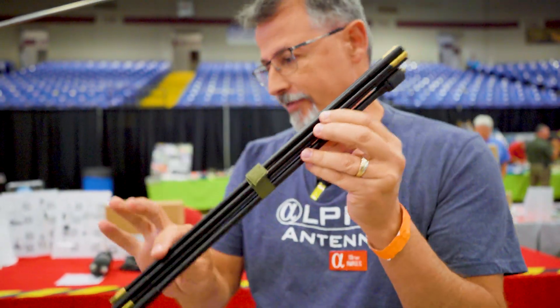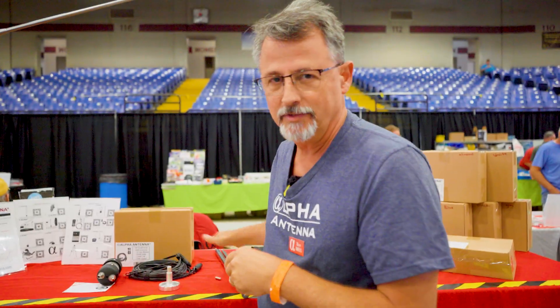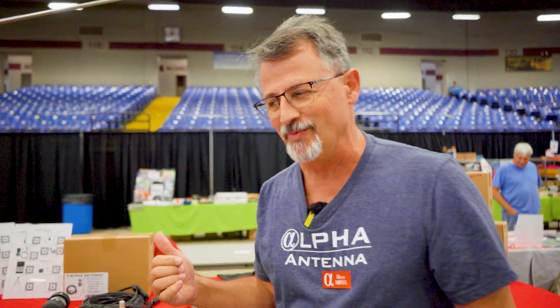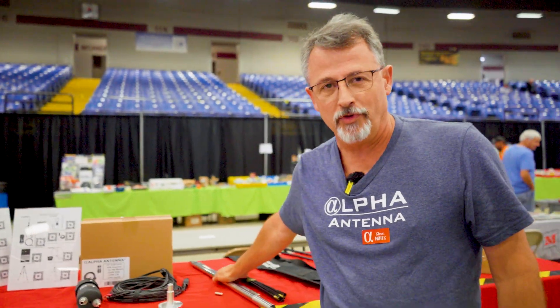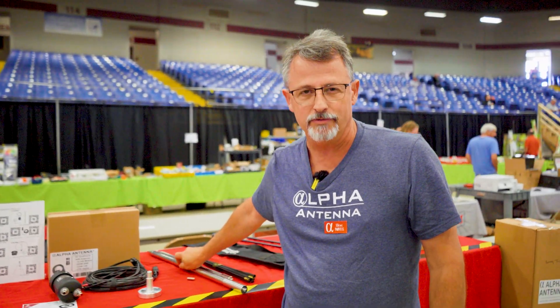It's a lot of fun to talk about when you start to see return address labels on things like that — from manufacturers. Can you believe it? Those whips, 34 and a half feet, can do 40 meters through 2 meters.